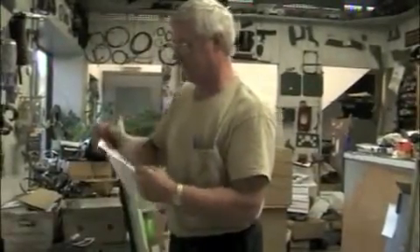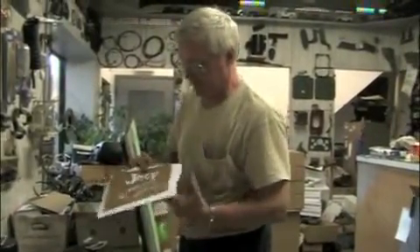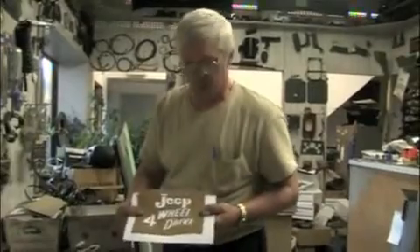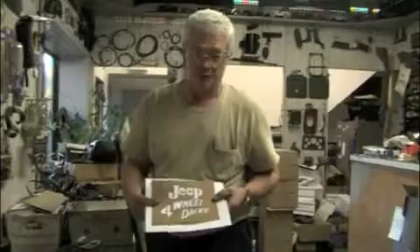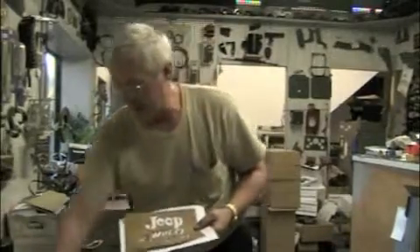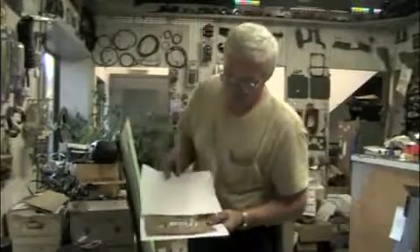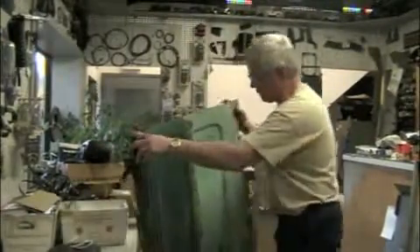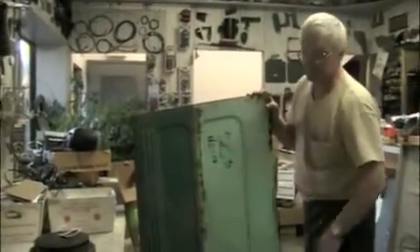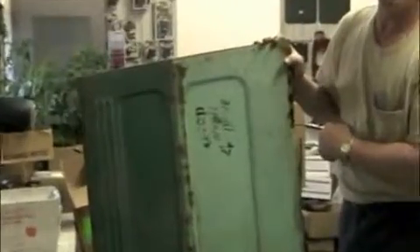On the Willys wagons and sedan deliveries, it said 'Jeep four-wheel drive' on it. But on the CJs and the pickup trucks, it only had the four-wheel drive part on it. Here's an old original station wagon tailgate that was never painted — the 'Jeep four-wheel drive' stencil, that's where it was located. It's sitting on the side, but it was on the passenger side.